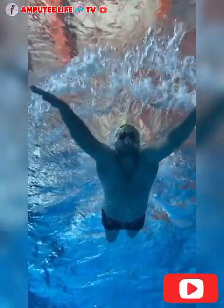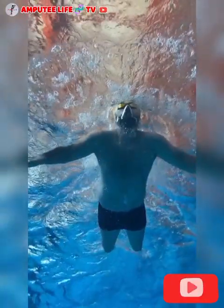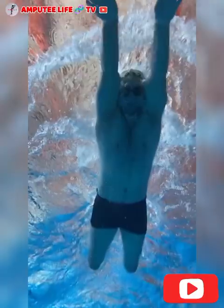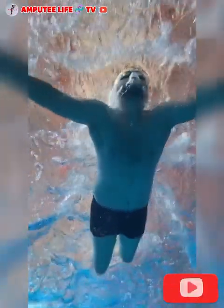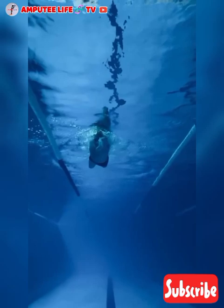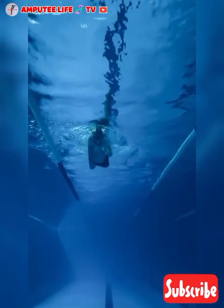In addition to swimming, many amputees also participate in hydrotherapy, where warm water is used to relax muscles and relieve pain. Hydrotherapy sessions can include stretches and gentle movement exercises to improve mobility and range of motion, often under the guidance of a physical therapist.